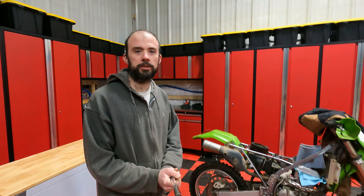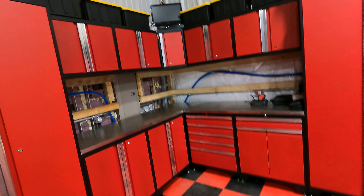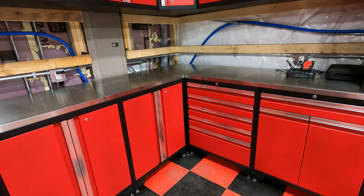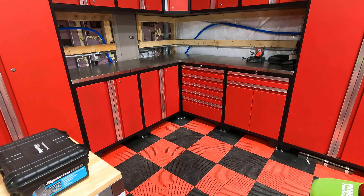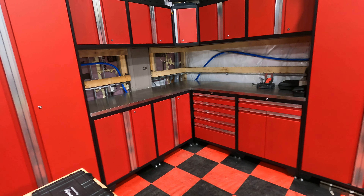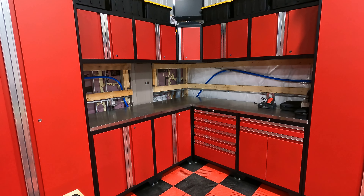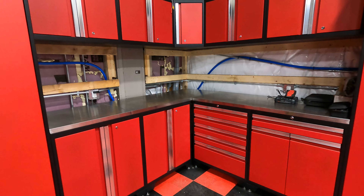Hi guys, thanks for watching this episode. Today we're going to take a look at my New Age Pro garage cabinets, which you can see behind me. Basically I've got three uprights here on one side, three uprights on the other side, and then there are some small cabinets in the center, so let's take a look at that.